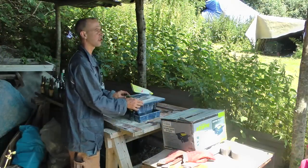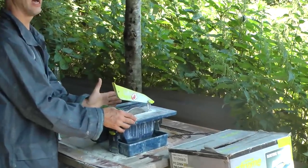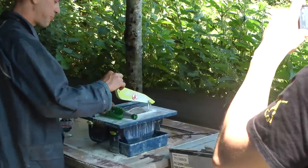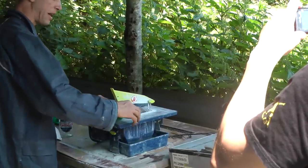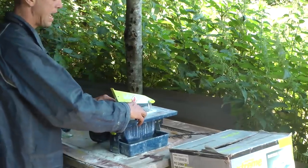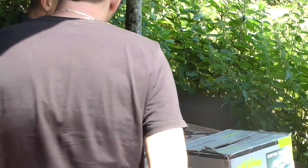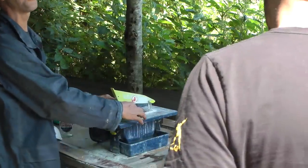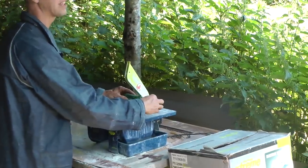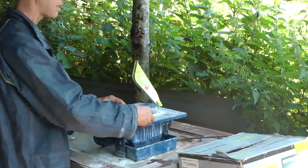I'm going to put this bottle here and make sure it's square to the guide so we've got a 90-degree angle. The blade is going to be spinning toward me. I'm only going to push the bottle until I can see the blade is cutting through the thickness of the glass — I am NOT going to push the bottle all the way in. I'll only go so far until I can see the blade is cutting through the glass thickness, and then I'll rotate the bottle toward me.